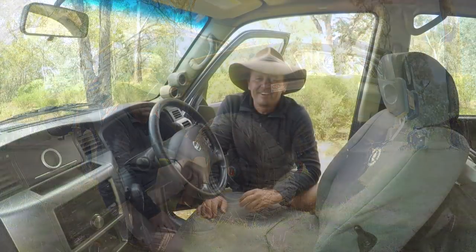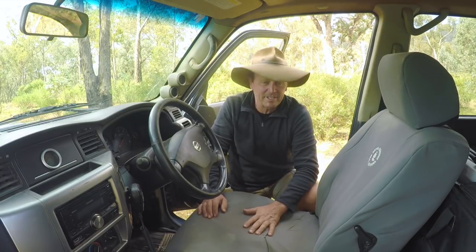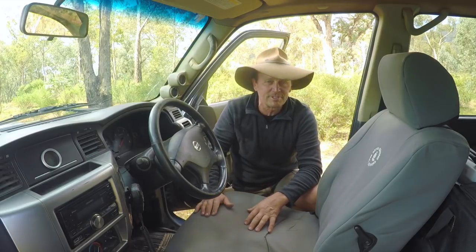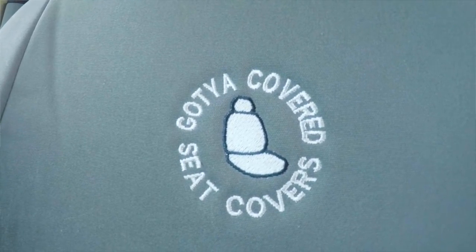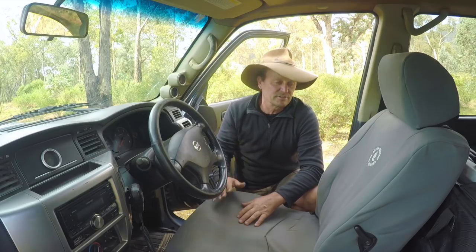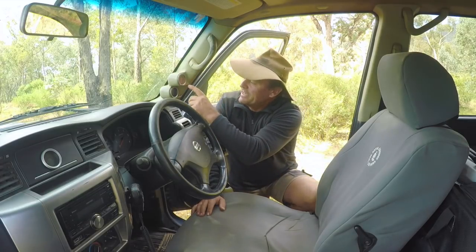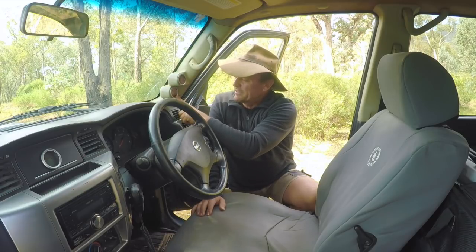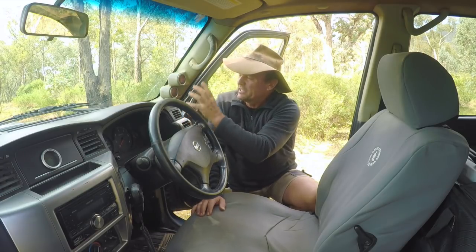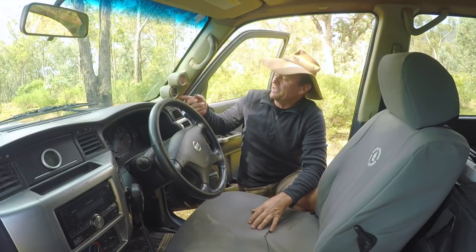Inside the Nissan Patrol I start with good quality canvas seat covers to protect the seats — they're on all seats throughout the vehicle. They have a foam backing and are made by Got You Covered Seat Covers, Australian made in every sense. I've also got a couple of gauges: the top one is my turbo boost and EGT readout, and underneath that is my oil pressure gauge — a couple of really important readouts to know what's going on with the engine at all times.